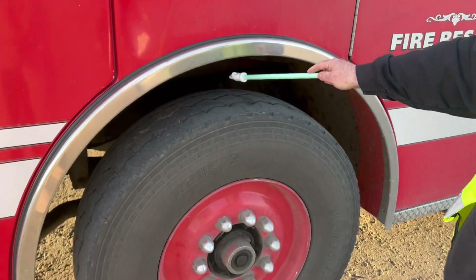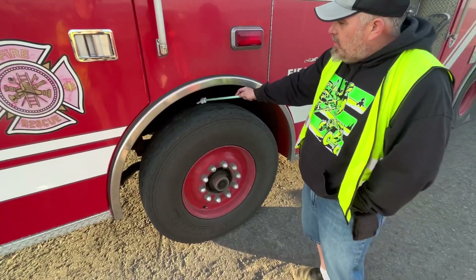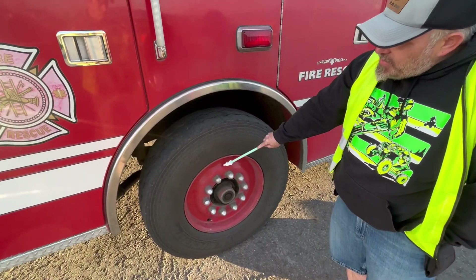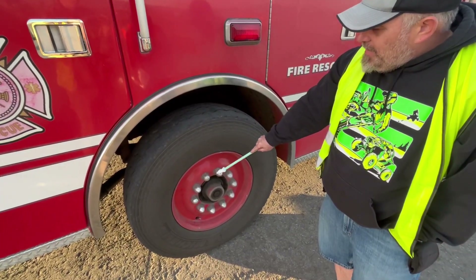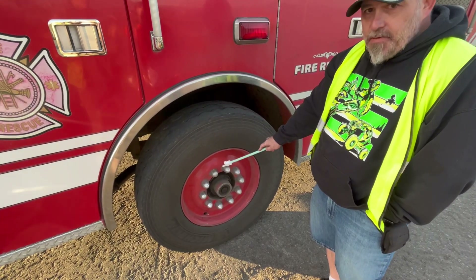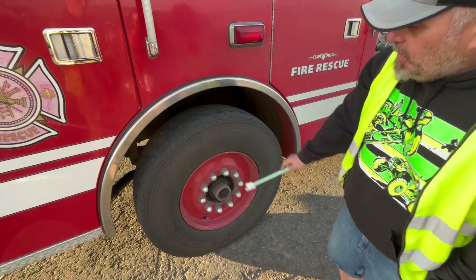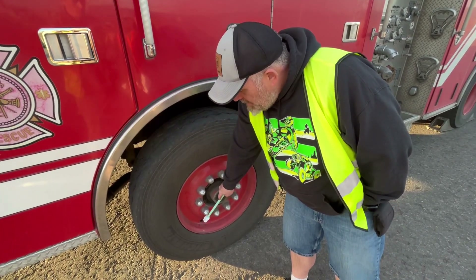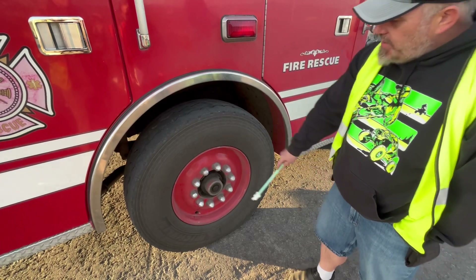Tire and wheel on the steer axle: tread must have a minimum of 4/32 inches of depth, evenly spaced, no cracks or damage on the sidewall. Wheel is securely mounted, not bent, broken, cracked, damaged, or dented — no illegal welds. Lug nuts are secure, tight, none missing, not cracked or damaged, and lug bolt holes are not distorted with no cracks radiating from the holes. Valve stem and cap: secure, not damaged, not leaking — checked with a tire pressure gauge. Hub seal is not leaking.